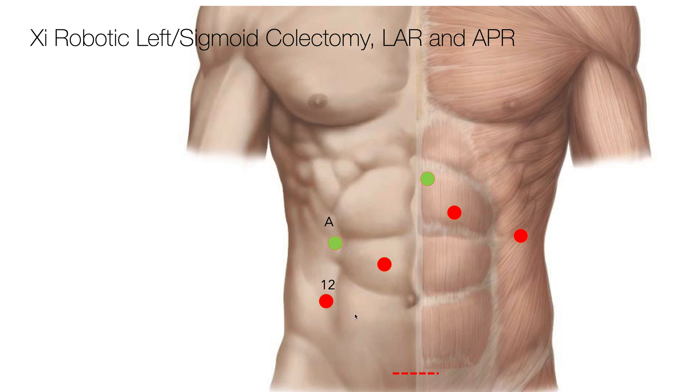Then I place the next robotic trocar, which is an eight millimeter trocar, basically in a line with the other two. It goes about in the middle of the rectus sheath, and then the last robotic trocar would be in a straight line with those, except that the rib margin comes in the way, so I have to come down because of that.